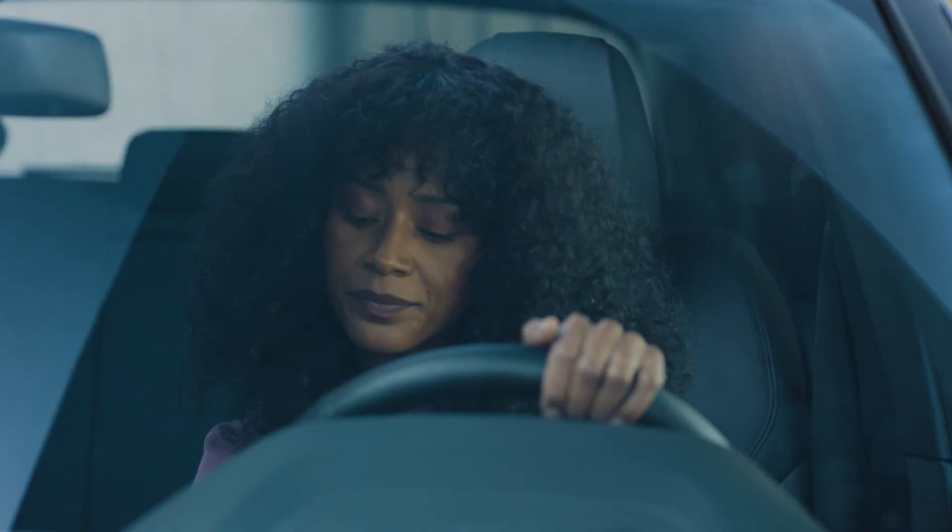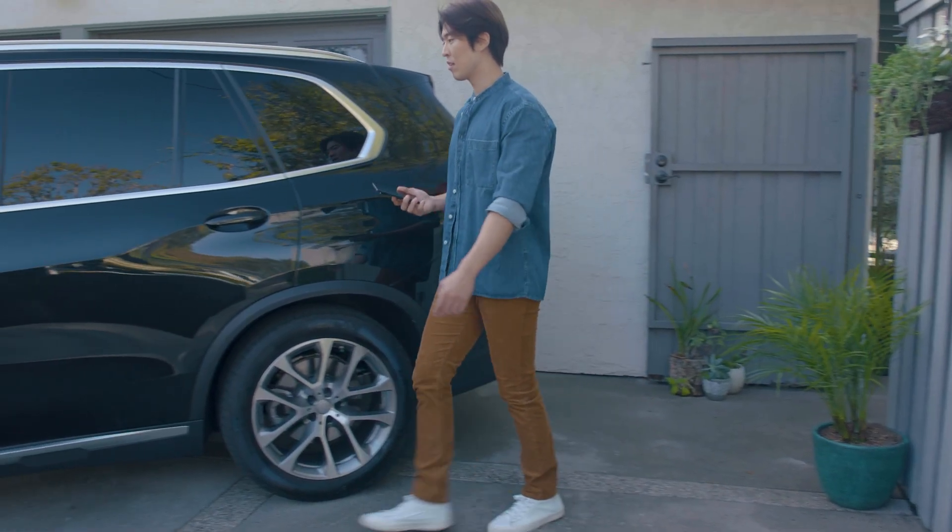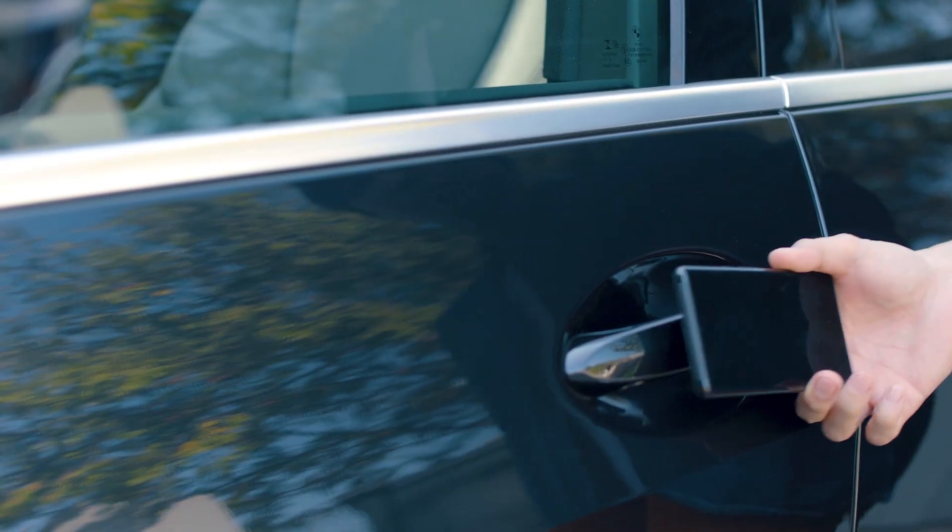Once your Digital Car Key is set up, you'll be able to use your Pixel phone to unlock, lock, and start your car. To unlock your car, hold the back of your phone to the driver's door handle.